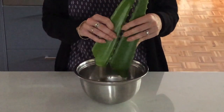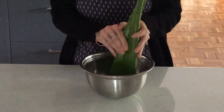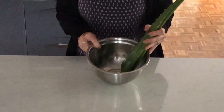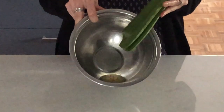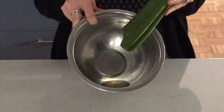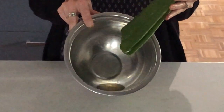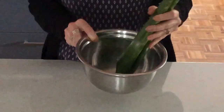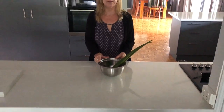I don't know if you can see in the bowl, but there is quite a bit of oozing happening in there. I'll sit the leaves upright for at least half an hour, and then we'll come back and have a look at how it's going.